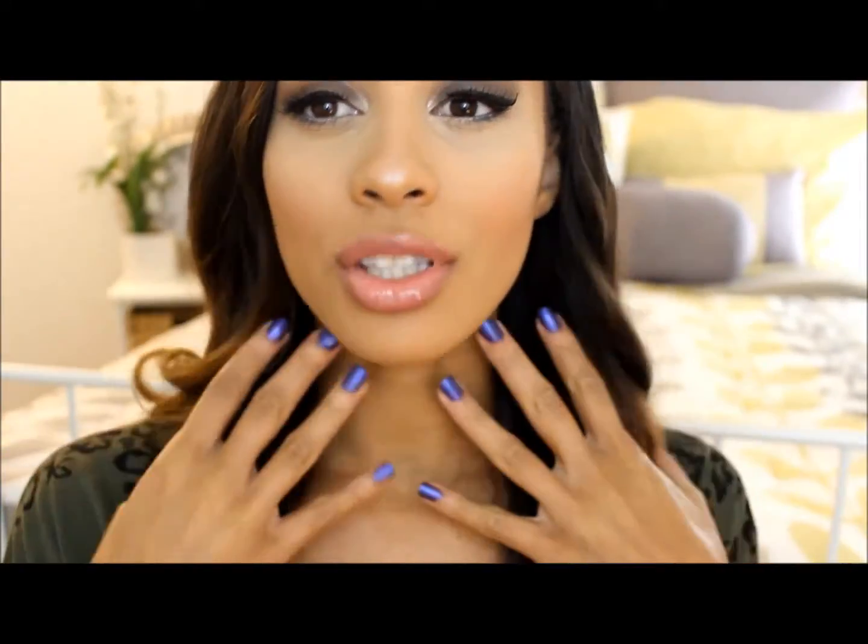Hey guys, so today's video is going to be a tutorial on how I get this kind of soft, smoky eye makeup look. I left everything pretty neutral and simple. I went a little bit heavier on the eyes. It's definitely not too dramatic or too dark — I think it's definitely more of a wearable smoky eye, so more of a soft, sultry kind of look.